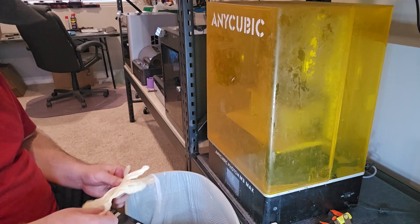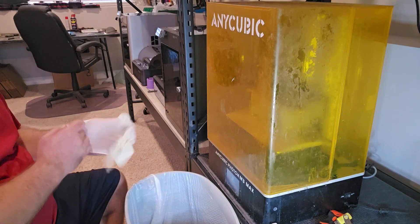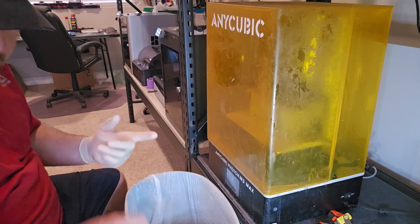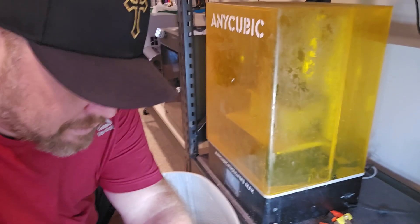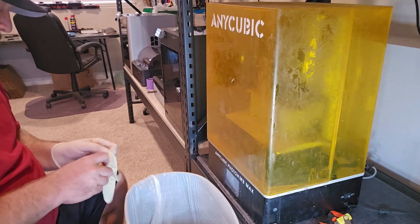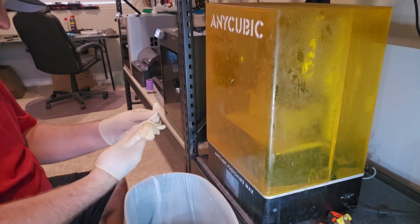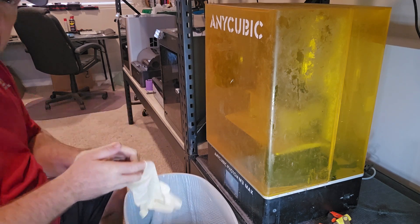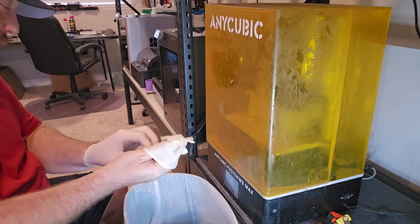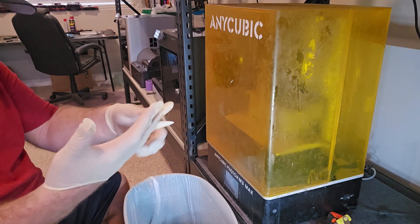Alright, so here we go. We have a little bit of a resin crash. I was messing with Anycubic's new supports — I turned them on medium and it turns out, wow, the first print was fine, the second print said no, not going to do it. So let's take a look at this crash.